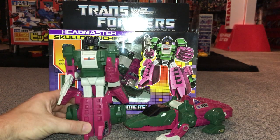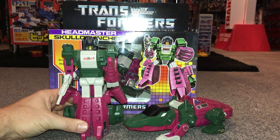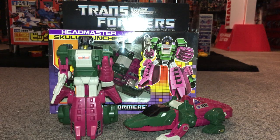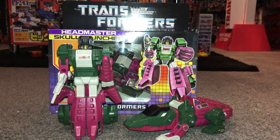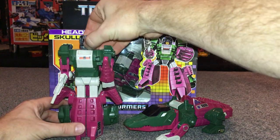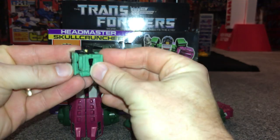There he is in his robot mode. His name is Skull Cruncher and he was released in 1987 as part of Series 4 of the Generation 1 line. The big gimmick at the time was Headmasters, and that's exactly what this guy is — the head is actually a little robot, which is quite ingenious. I had this one as a child and I remember having so much fun with these.